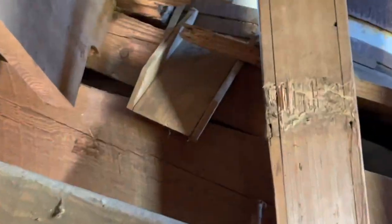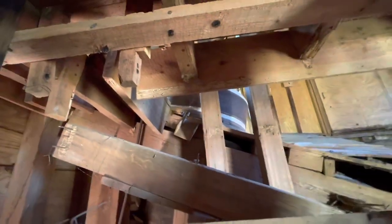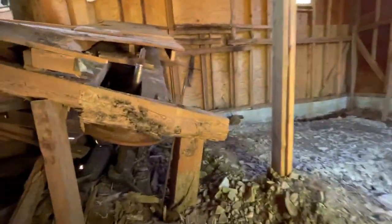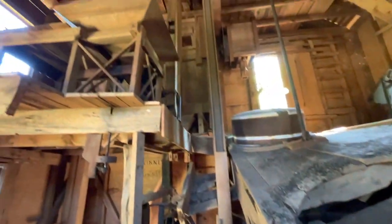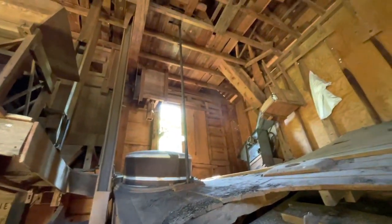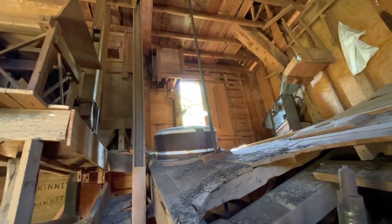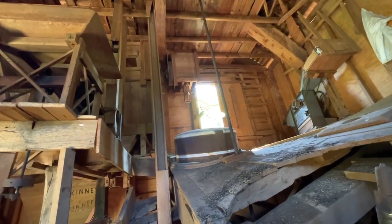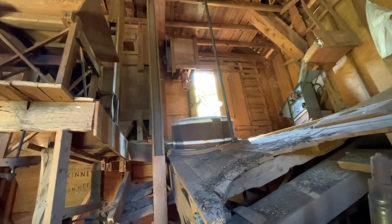Here's the spout coming out of the French burr stones. When the ground flour — the whole wheat flour — came out of the French burr stones, it went into the elevator that you can see going up right here, that wooden tube with the side cover off. It took it upstairs and sent it down into that reel bolter that we looked at a minute ago, to be separated out. So the flour came out of the French burr stones, down into the elevator leg, up and then down to the four-sided reel bolter chamber.